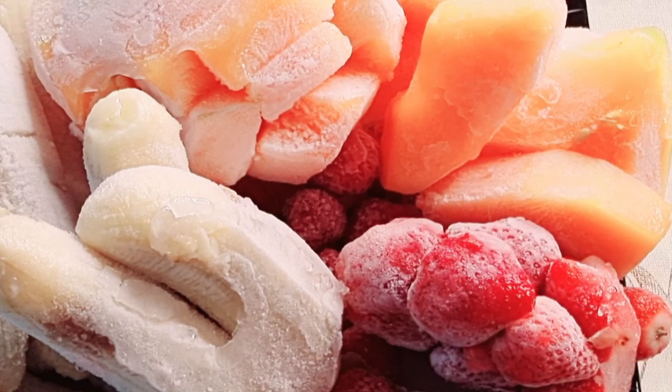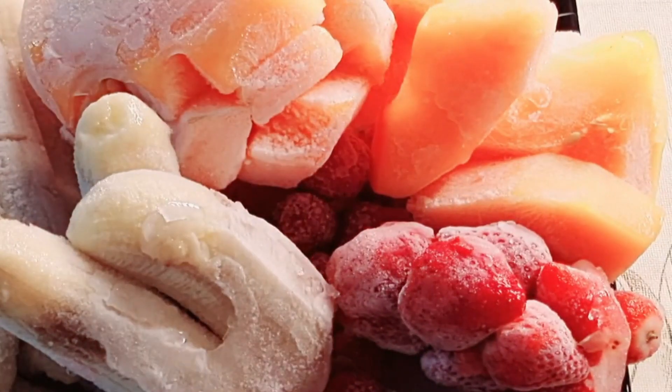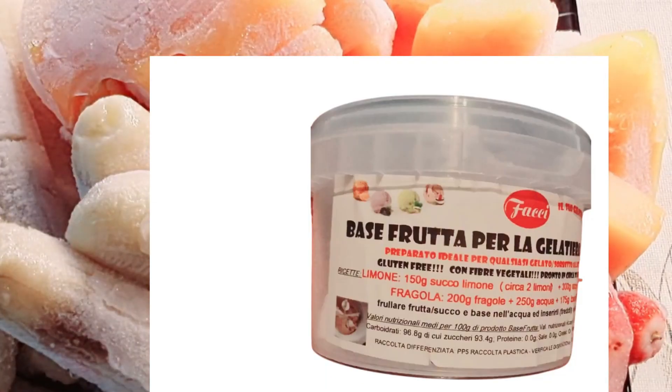Now this is what the fructose looks like. It's called fructose in Italian language. And this is base fruta, which is the fruit base.